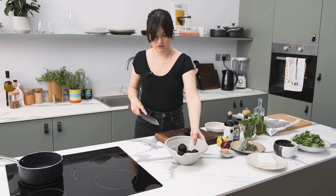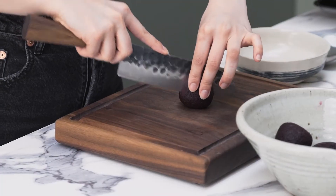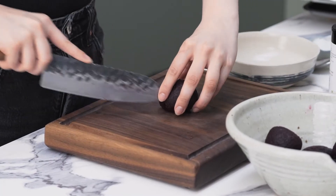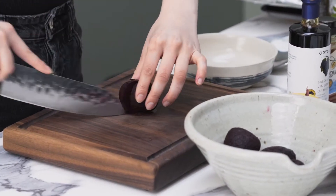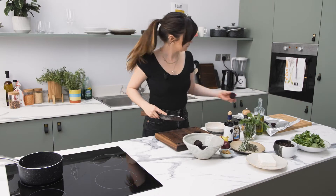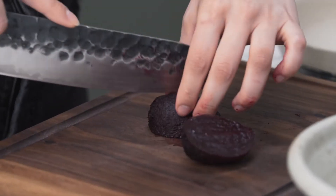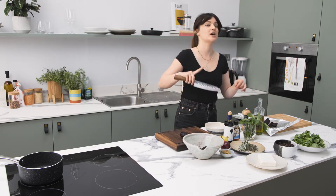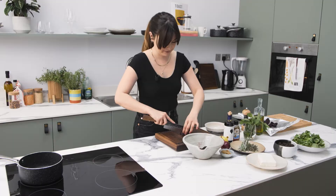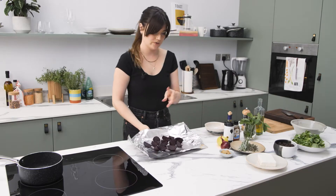So depending on the size of beetroots, half or quarters. I think I'll do these in quarters because we do want it to be a little bit delicate. So just straight through and then just spread them on the foil. Really lovely and tender. This is going to be for two people, so I probably won't use all of these beetroots, but it's a really easy salad to dial up or dial down depending on how many people you have. So I think that's plenty.